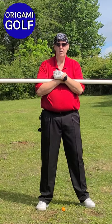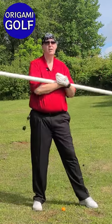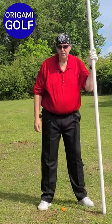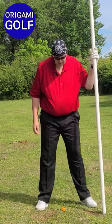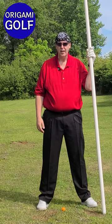This is a tempo drill, so what you're trying to do is work with different speeds to get used to a speed on your back turn and your forward turn that you're comfortable with. The trigger I use for when I should turn back down is my trail foot.